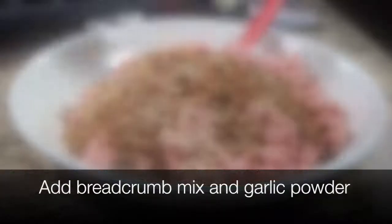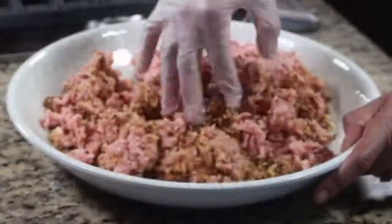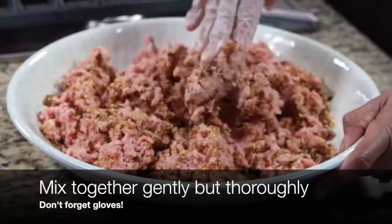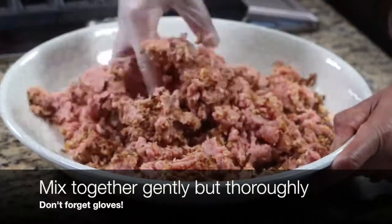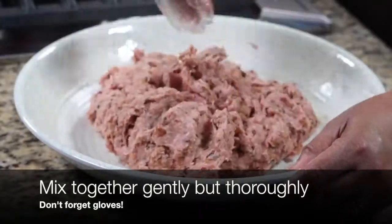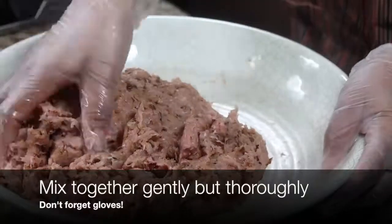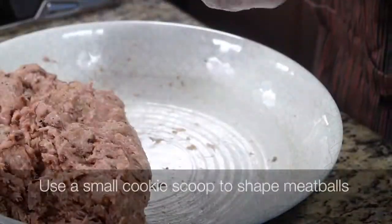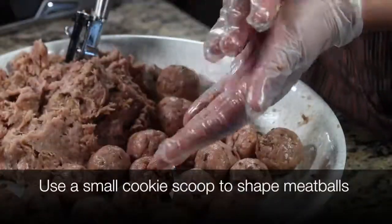I'm also adding a teaspoon of garlic powder to enhance the garlic flavor of these meatballs. Now I'm going to gently but thoroughly mix everything together. Remember to be gentle — we don't want the meatballs to be tough.